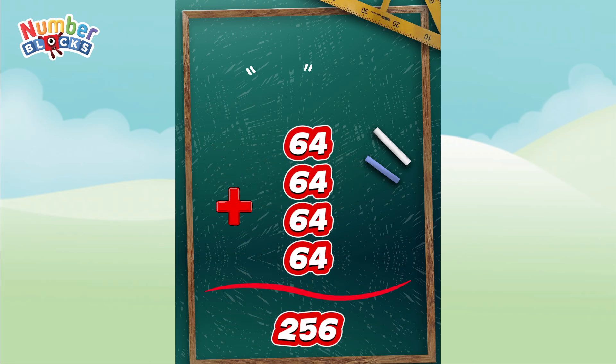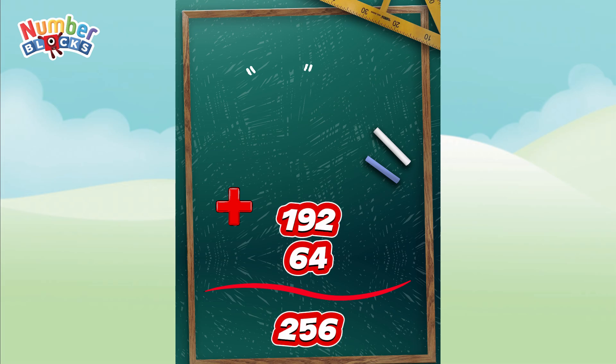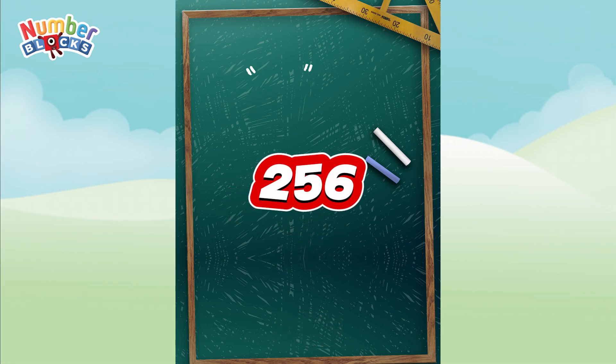64 plus 64 is equal to 128. 128 plus 64 is equal to 192. 192 plus 64 is equal to 256.